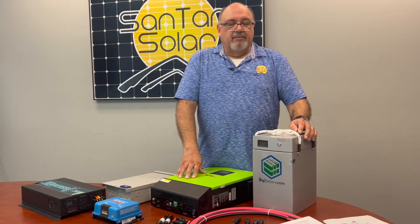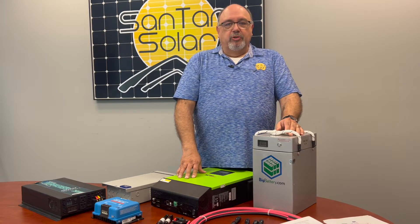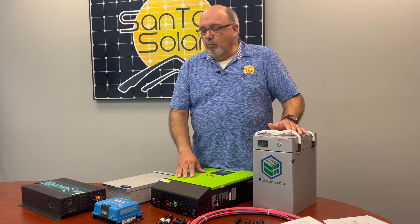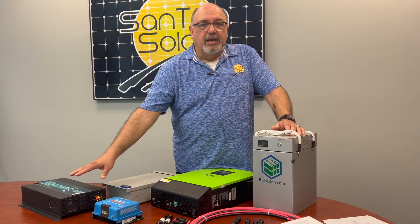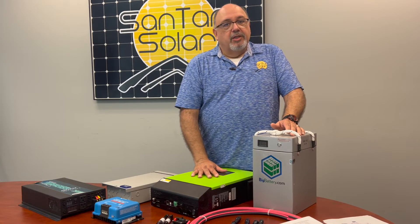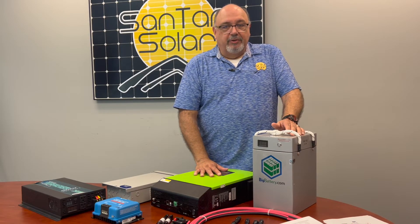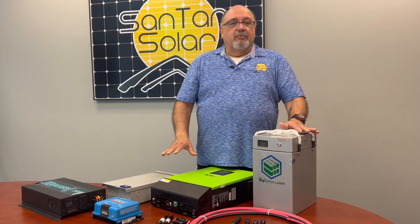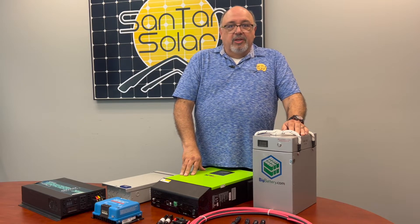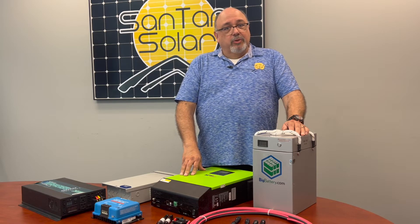Depending on the system you would like, we have several different modes for using an off-grid kit. Some will contain a separate charge controller and inverter, and some will be all-inclusive with a hybrid inverter, eliminating the need for separate devices. All the kits we offer are customizable, so you're not tied into just one configuration — you can customize based on your needs.